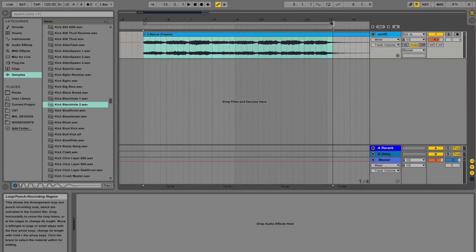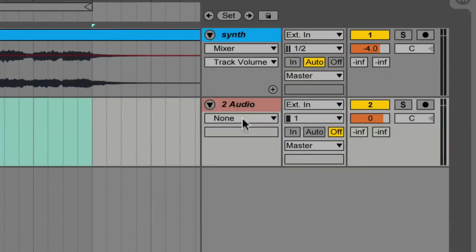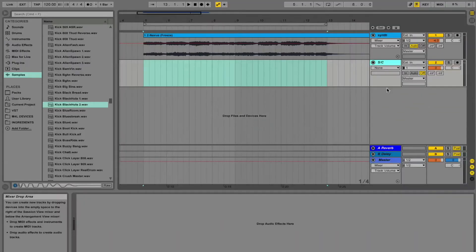Next, find a sample with a fast attack, like a kick or a snare, and place it on its own track. Don't forget to name your track — I'm calling this one SC, for side chain. Clever, I know.